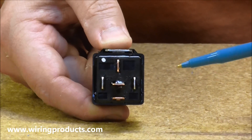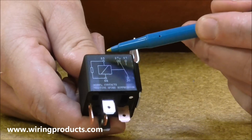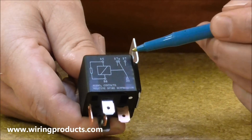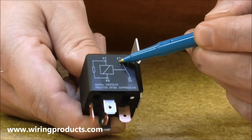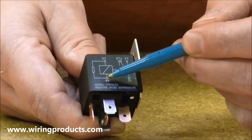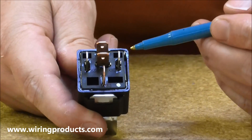The question is what wires do you connect to which location on the relay? Each one of these locations in the schematic has a number associated with it. We have a number 30, a number 87, a number 87A, an 85, and an 86. And these correspond to locations on the bottom of the relay.